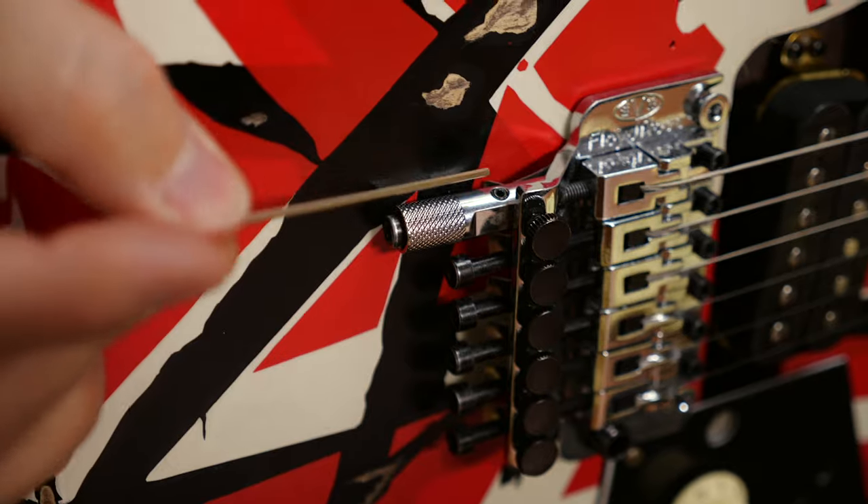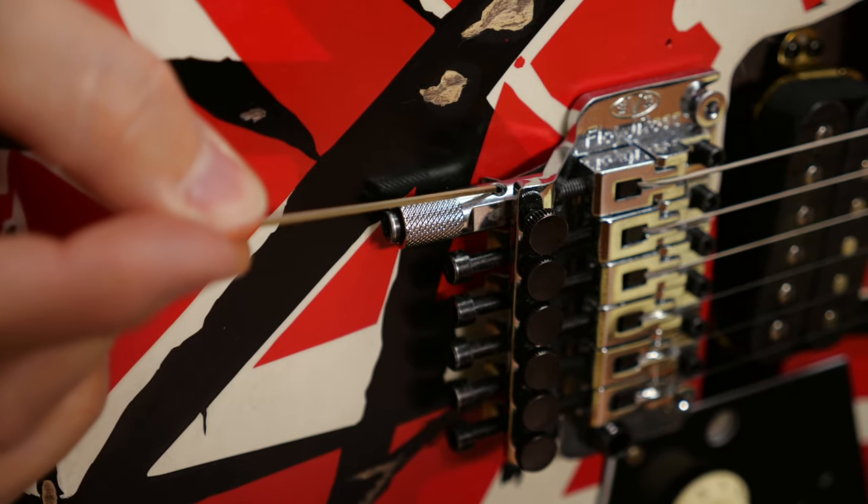That's important because you just increased the string tension by pushing it in. If the tremolo lifted up slightly, tighten the springs at the back a little more. You can tune this higher note with the tiny Allen key screw on the side. Be prepared to fiddle around a little and check if the drop tuned note is still in tune.